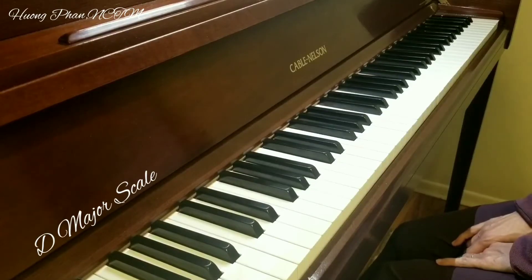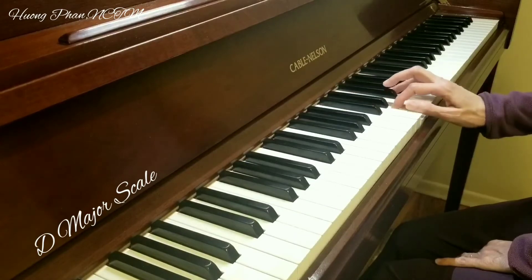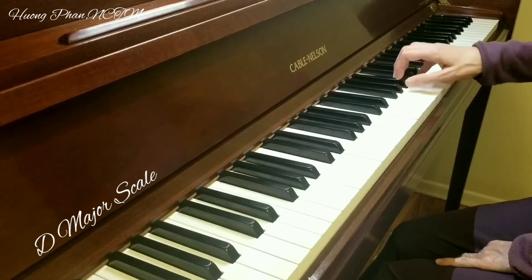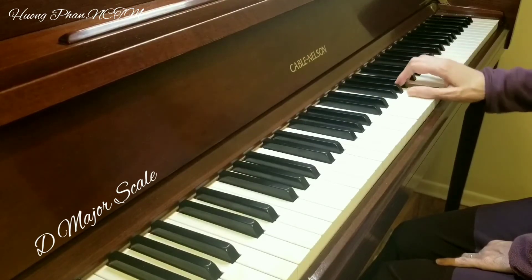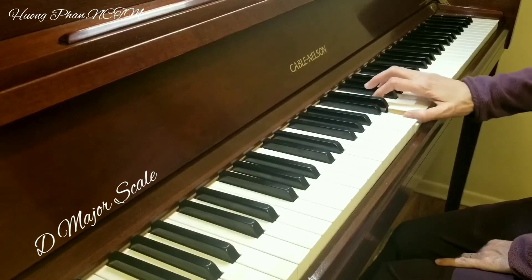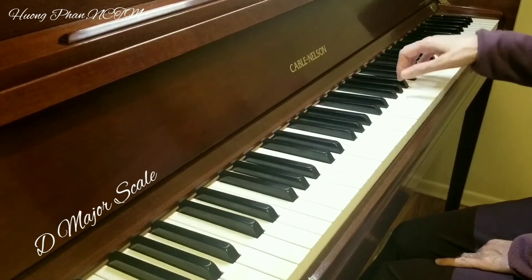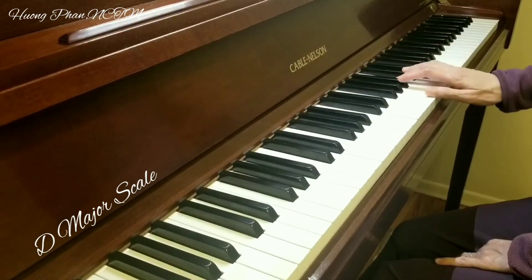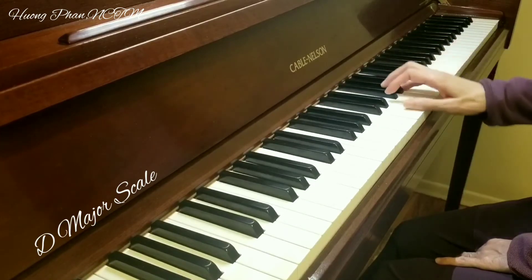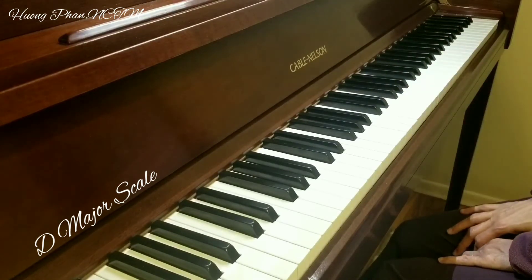Now I play knee measure still on right hand. D major scale on left hand.